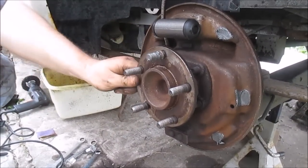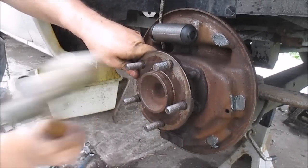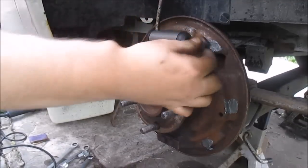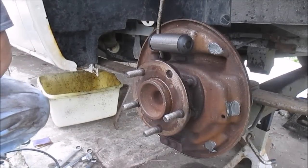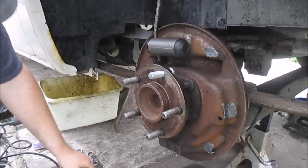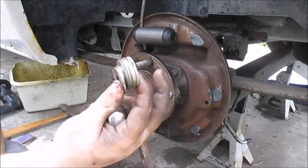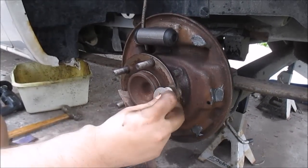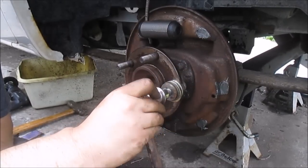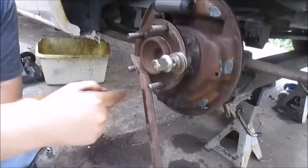Gonna be replacing a wheel stud. New wheel stud. I'm gonna use this bar here, just using some washers as a spacer, and I'm going to use this to draw the wheel stud in. Hopefully I have this bar here to tighten this down — it should hold.